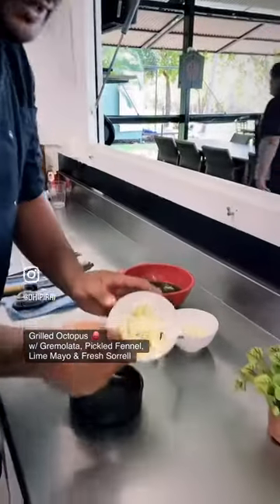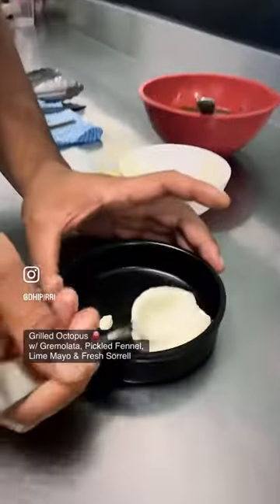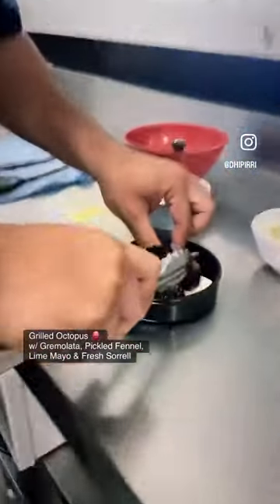Lime mayo, pickled fennel, and sorrel — a little swipey swipe on the bottom. Line them up.